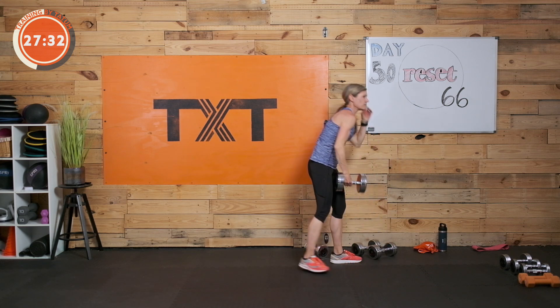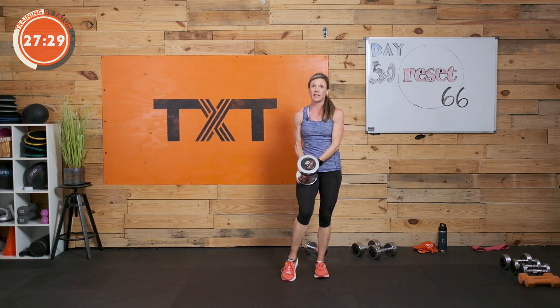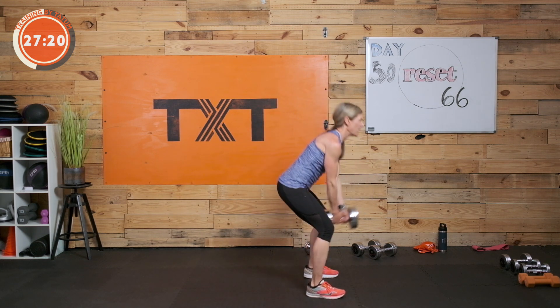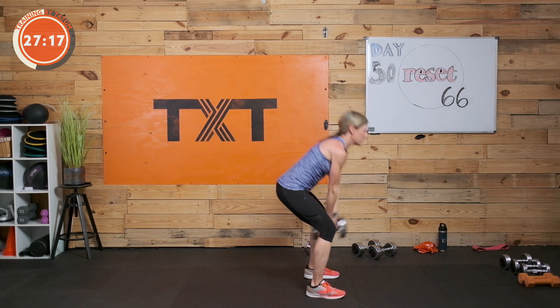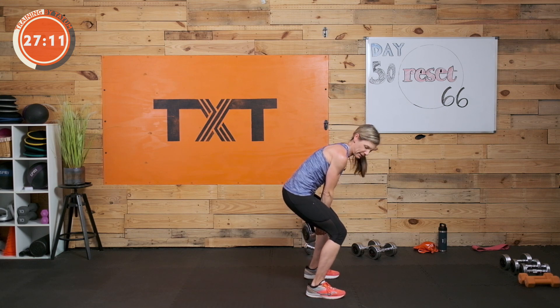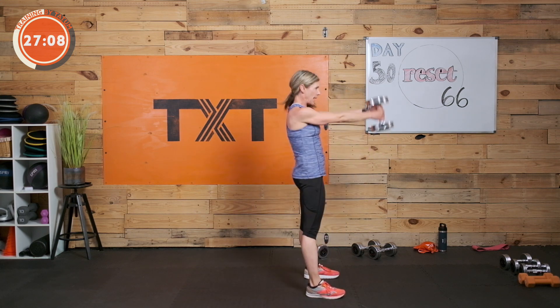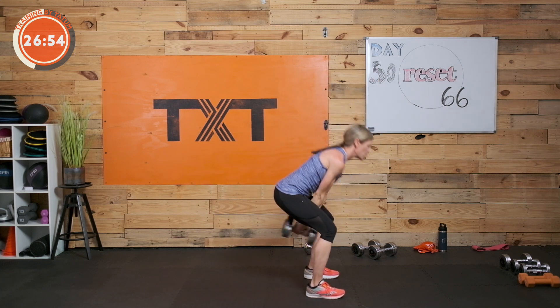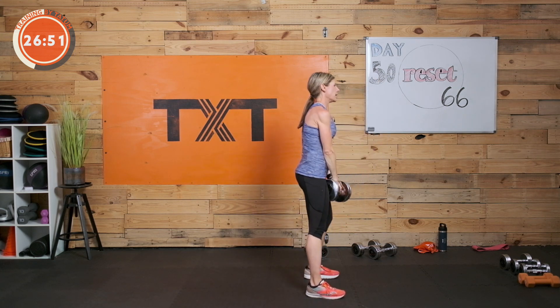On these swings, I'm going to switch my hand position to keep it even on each side. Pop those hips forward, push them back towards the back wall. Make sure you have a neutral spine — not rounded, especially at the lumbar lower back. Pop, squeeze the bottom, brace through the core. You've got it.